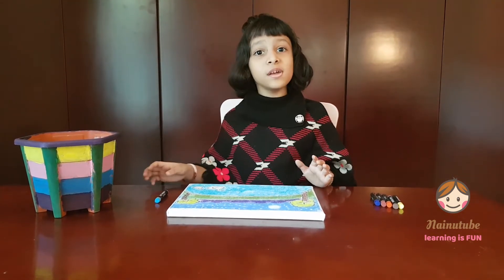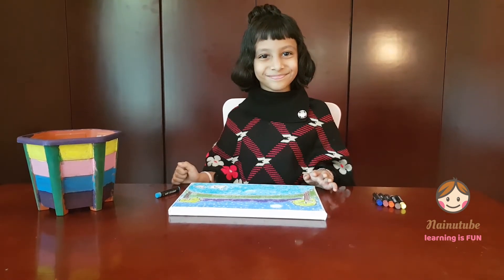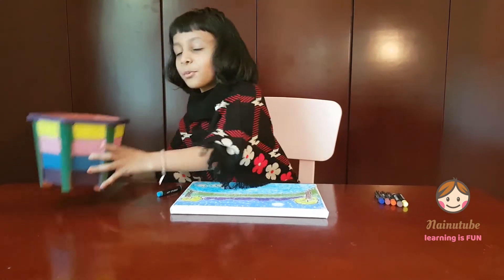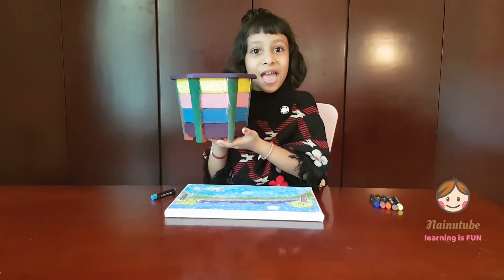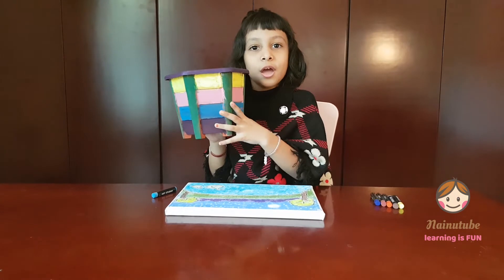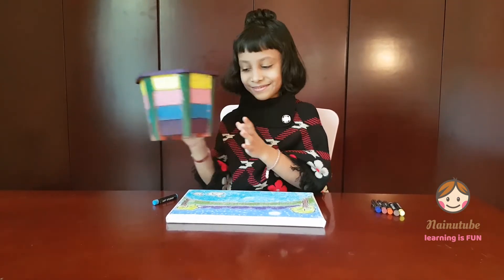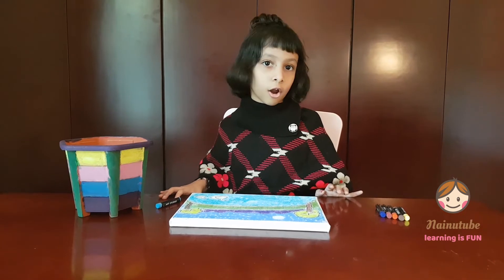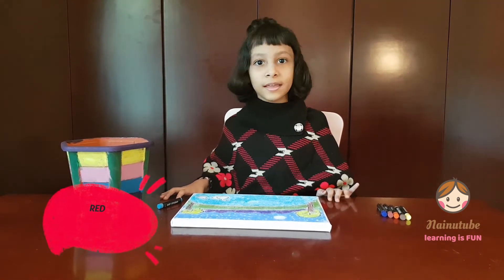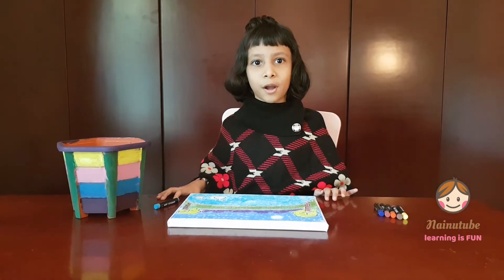Blue is my most favorite color, so that's why I'm holding this blue. Last week I painted this pot and inside the pot we're gonna grow some plants. So guys, do you know what are primary colors? Primary colors are red, yellow, and blue. My favorite color is in the primary colors!